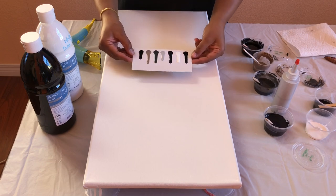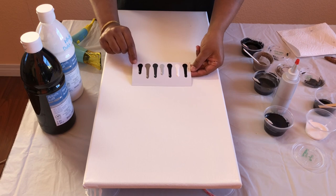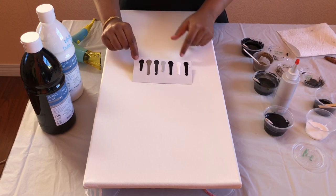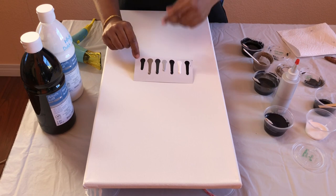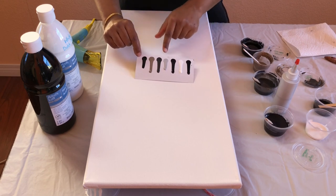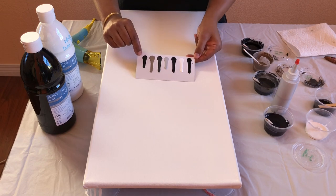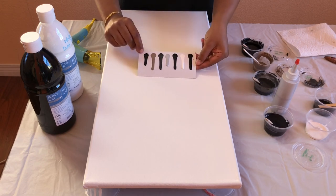There we go. Now what this shows me is that the first color I put in needs to be watered down a little bit more than the other ones. But you can see that all of the other ones have kind of similar consistency, which is what I'm looking for. Just this first one needs a bit more water in it, and I'm going to fix that and get to the painting.